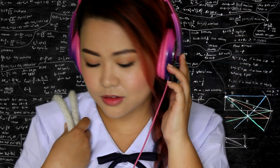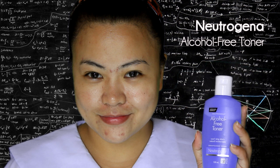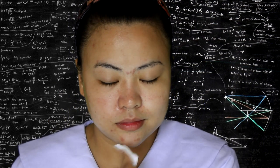Having young skin means you need to take good care of your skin. Start by using an alcohol-free toner to maintain your normal skin condition. Here I'm using the alcohol-free toner from Neutrogena.